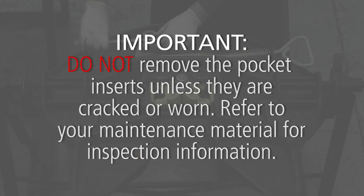Important: do not remove the pocket inserts unless they are cracked or worn. Refer to your maintenance material for inspection information.